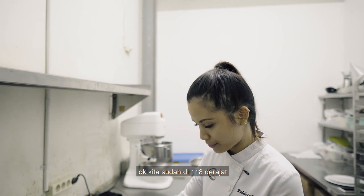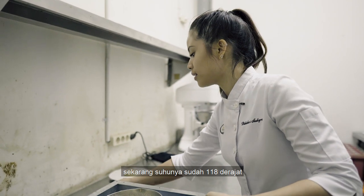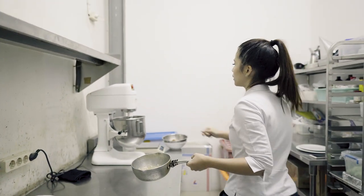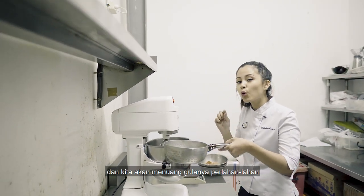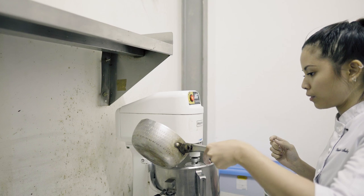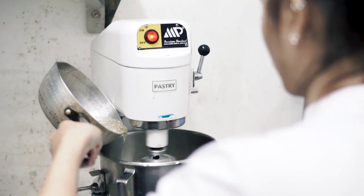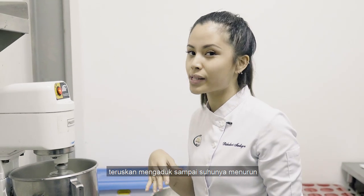Okay, we're here. It is now 118. So we're gonna keep whipping it and we're gonna pour the sugar slowly. Then we're gonna continue whipping it until it cools down.